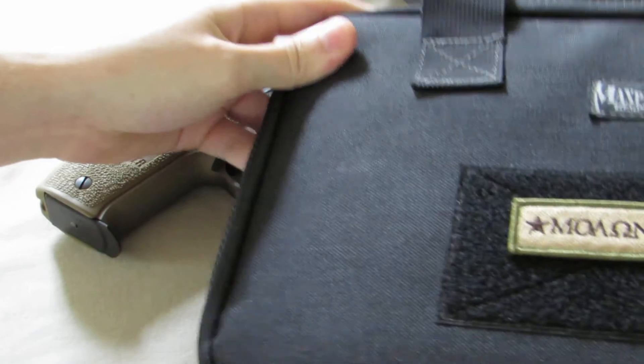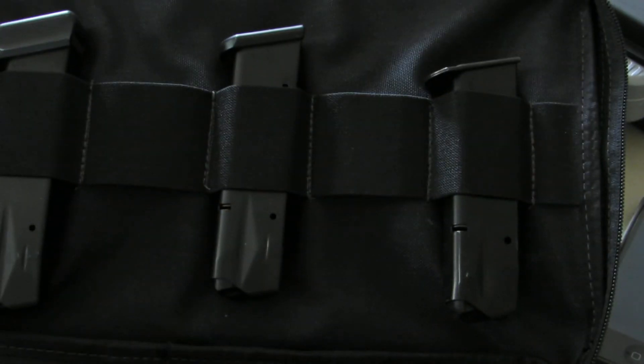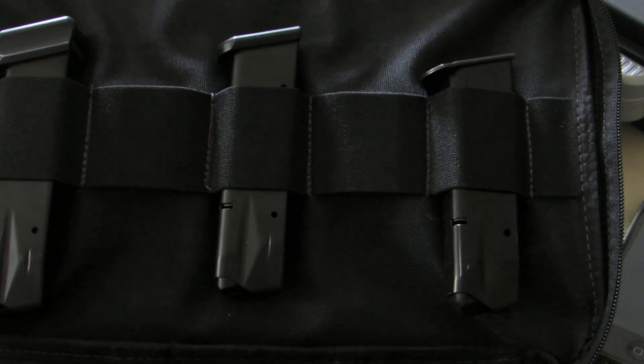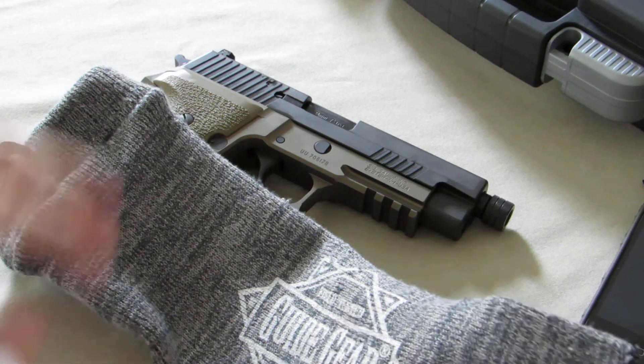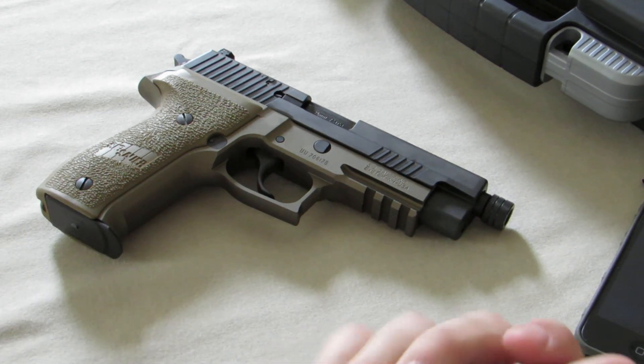Just on a side note, this is the case that I carried in — it's a Maxpedition pistol case. It has spots for five magazines. It also has another zippered compartment that's padded on both sides — the whole case is padded — and you can put your pistol in there. I normally store my SIG in this gun sock, which has some kind of coating on the fabric that helps with moisture and all that kind of stuff.